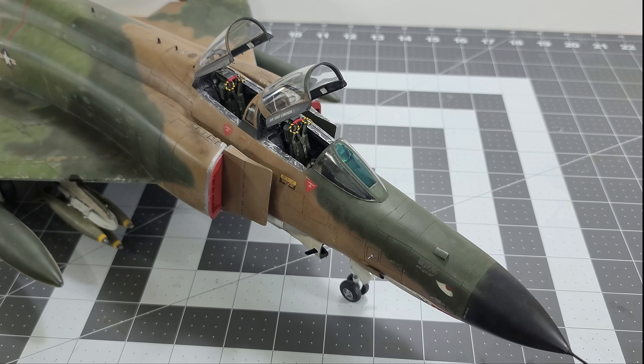Hello everyone, welcome back to the channel — it's been a while, I know. I wanted to kick things off again by doing a little post-mortem on the Tamiya 1/32 F4E Phantom that I've just completed.